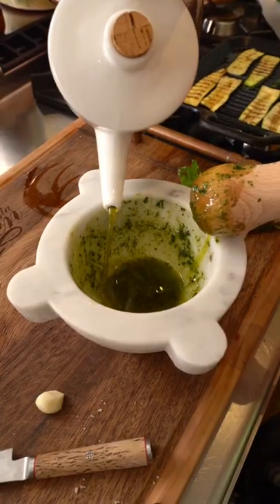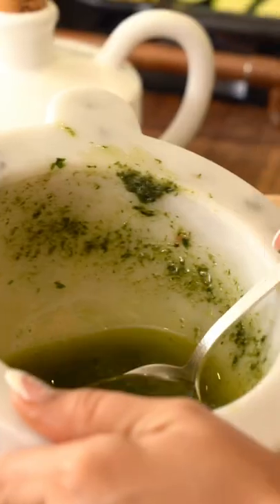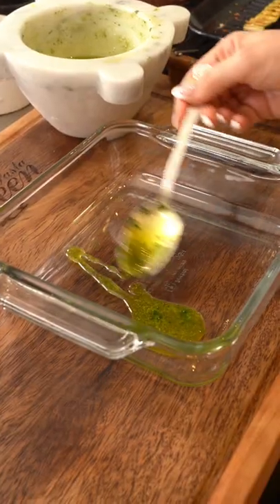Continue with garlic cloves and a whole lot of extra virgin olive oil — it's exquisite. Grill the zucchini for a few minutes on each side, and now let's layer it with the olive oil infusion.